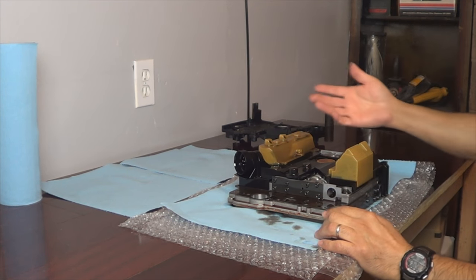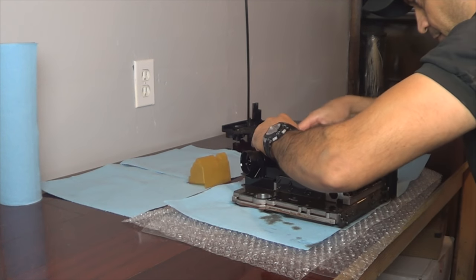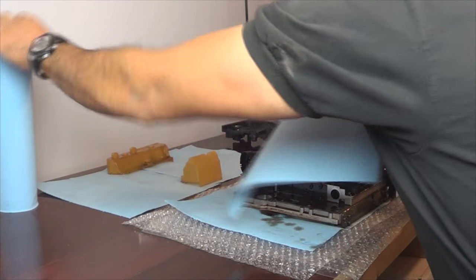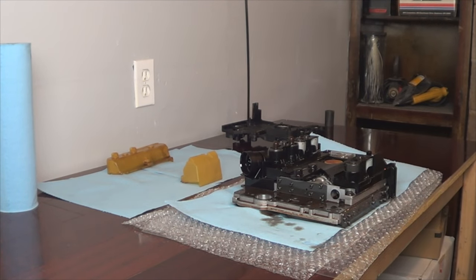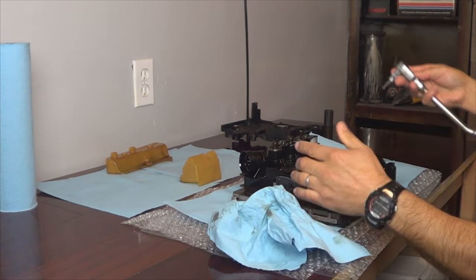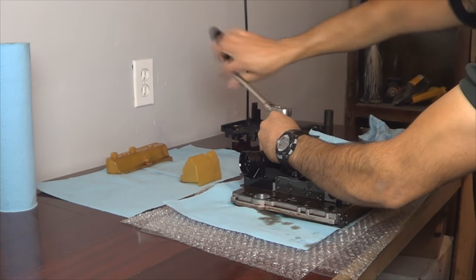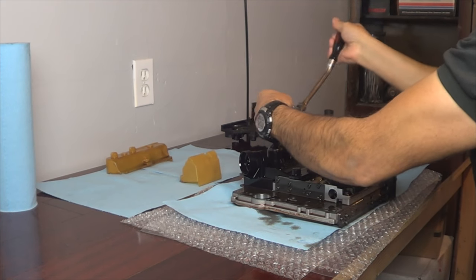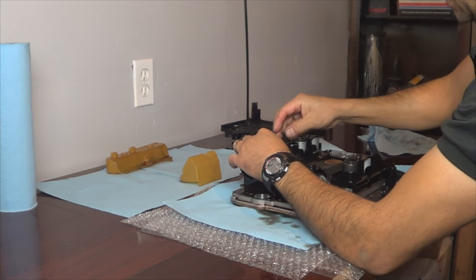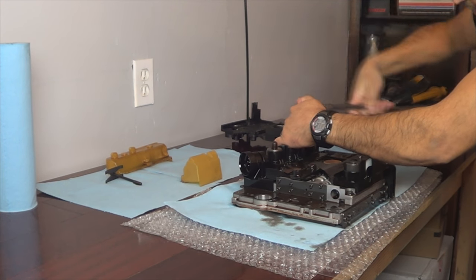I've got the valve body with the connector plate still installed on a clean workbench. We're going to see how they snap in place — just keep them in their original locations. The shift solenoids are held by bolts and springs. The size of the bolts is the same as the valve body, which is P30s. So take them off, keeping track of the original locations — don't mix them. Put them back where they were.